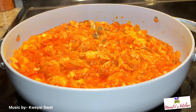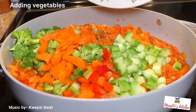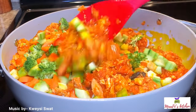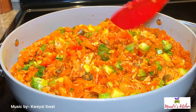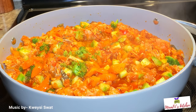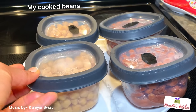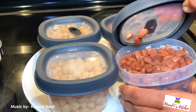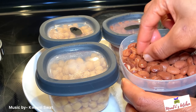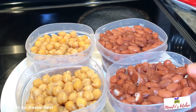Now all my vegetables are ready and I'm going to add them to the sauce. I don't want to overcook them, so I'll stir everything together, cover halfway, and steam for one to two minutes. Then I'll add my beans — the white one is chickpea, also called garbanzo beans, and the red one is pinto beans or red kidney beans. You can also use black beans. They are all super soft and cooked individually. I'm just adding them to my sauce.